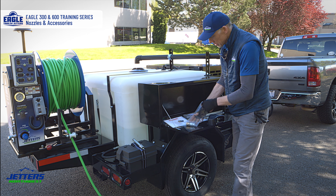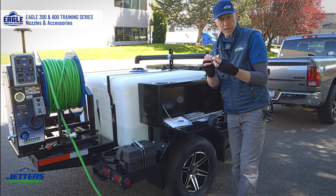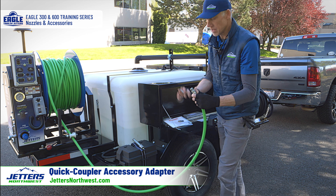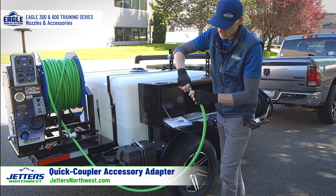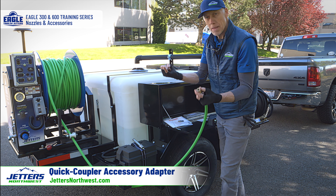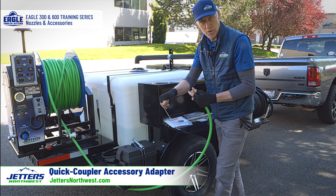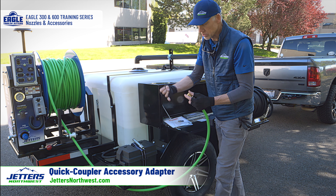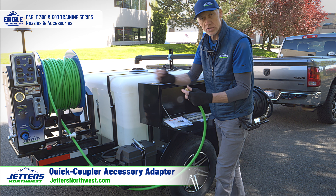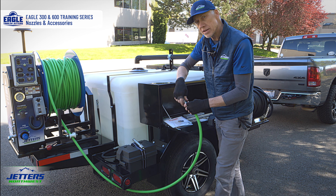Lastly, before we get to nozzles, is our quick coupler adapter to adapt to accessories. We take the end of our jetting hose and thread this on, tighten it up, and now we have a pressure washer type of quick coupler. Most commonly, our small hose reels have quarter-inch, three-sixteenths, three-eighths, or five-sixteenths hose set up with a quick coupler, so you can just snap couple it on and switch from one to the other easily with this quick coupler adapter.